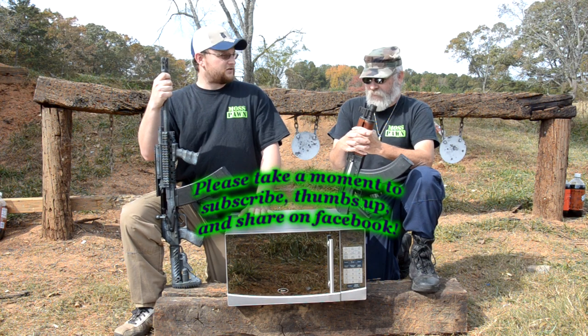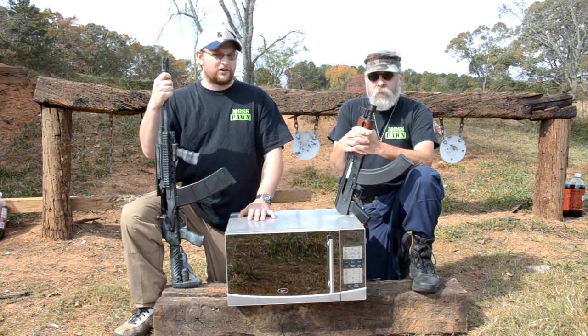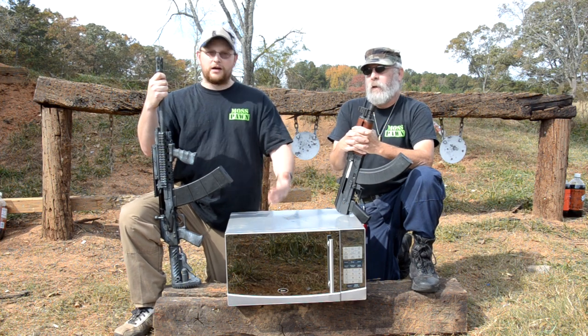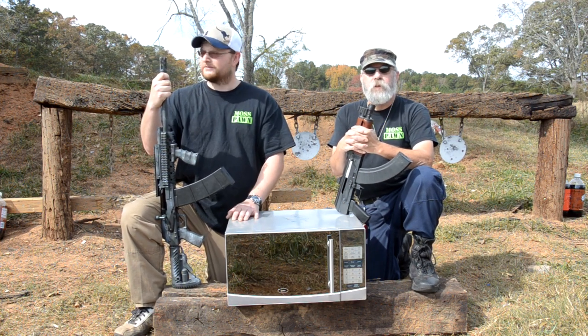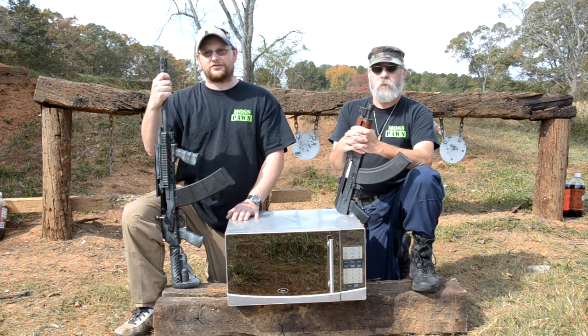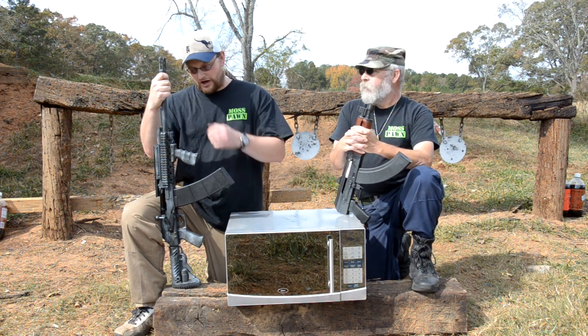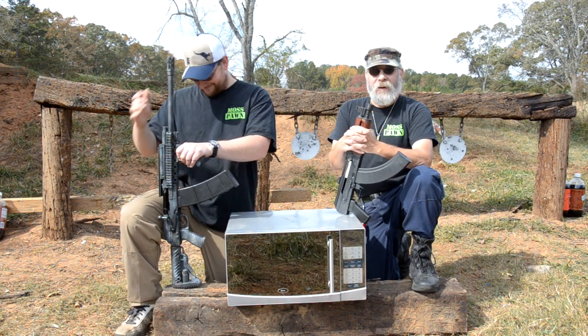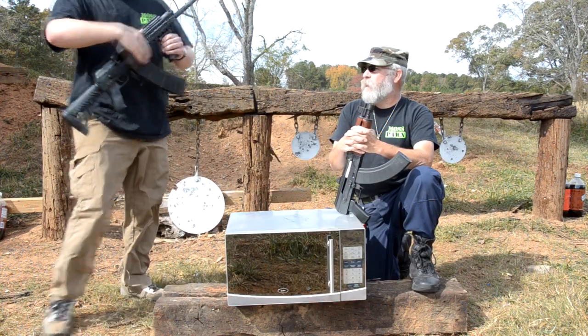So apparently Target customer service isn't up to par on that end. We're going to use some communist guns to blow up a communist microwave. We're going to use it as a target — a Target microwave as a target — and we're going to kill it with some communist guns. You guys are gonna like this. Let's have at it, boys!